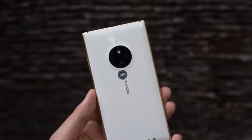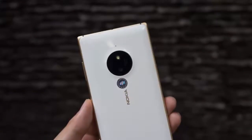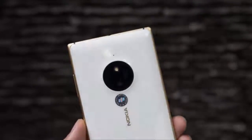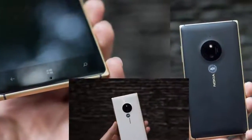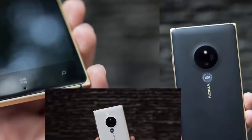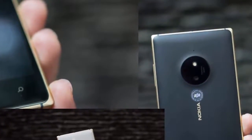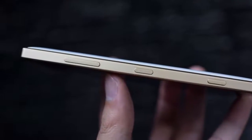Hi guys, today I'm going to show you the golden edition of the Lumia 830. We first heard of it when it was introduced in China about a month ago, thinking it was a regional exclusive. Soon after, Microsoft made it clear that the gorgeous looking model will also make an appearance across select markets in Europe, Asia, and Africa.